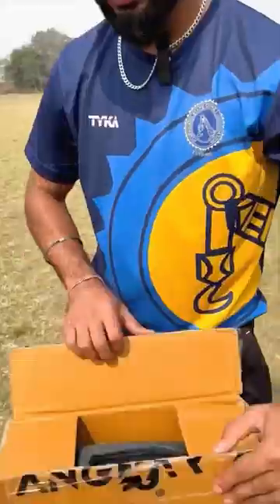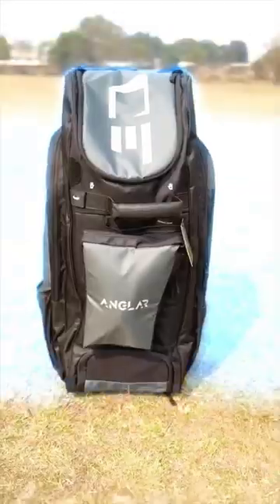You will see a lot of kit bags, but can you see this kit bag? Champions, this kit bag is not a kit bag.